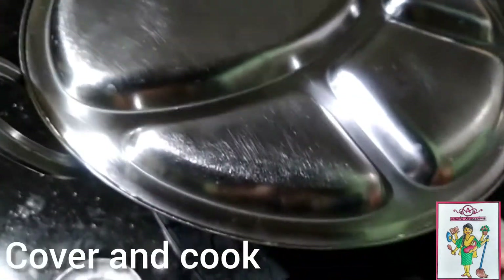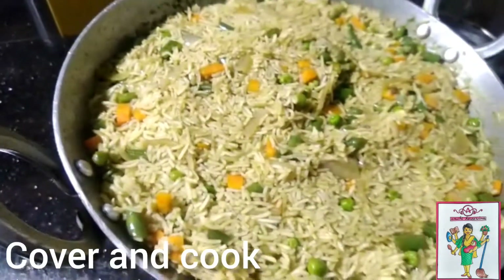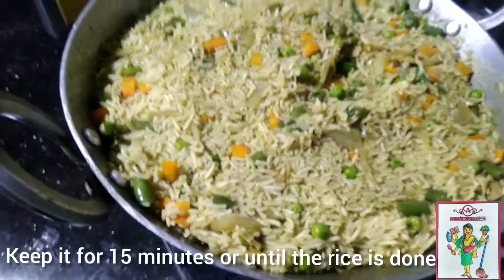Once you can see the bubbles, cover and cook for another 15 minutes or until the rice is done.